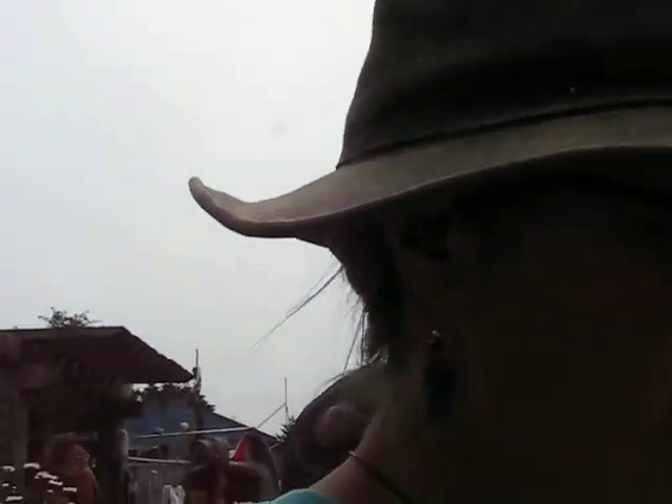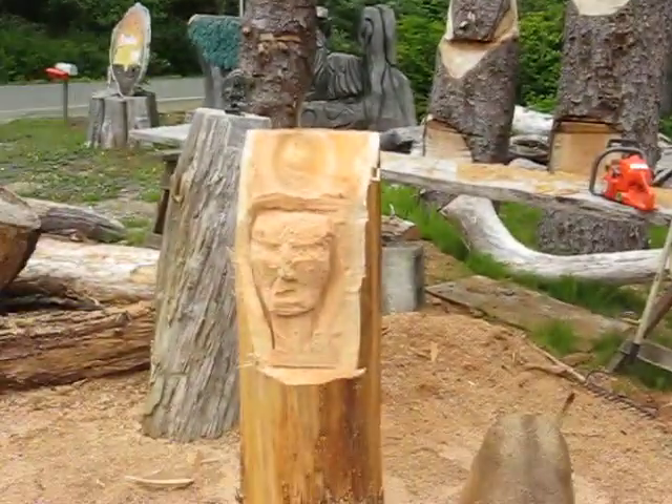I've started working on my face here, and honestly, I'm kind of having a hard time with him. You always feel like you're having a hard time at first anyway, and we're so critical of our own work. So, this is what I'll show you what I've got going here.